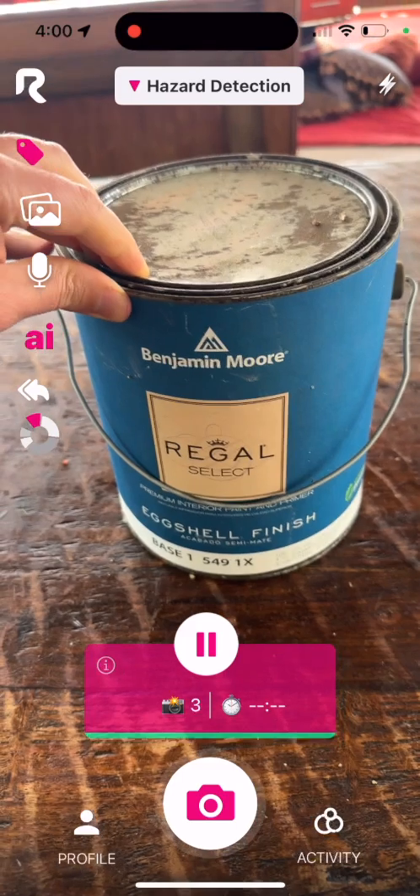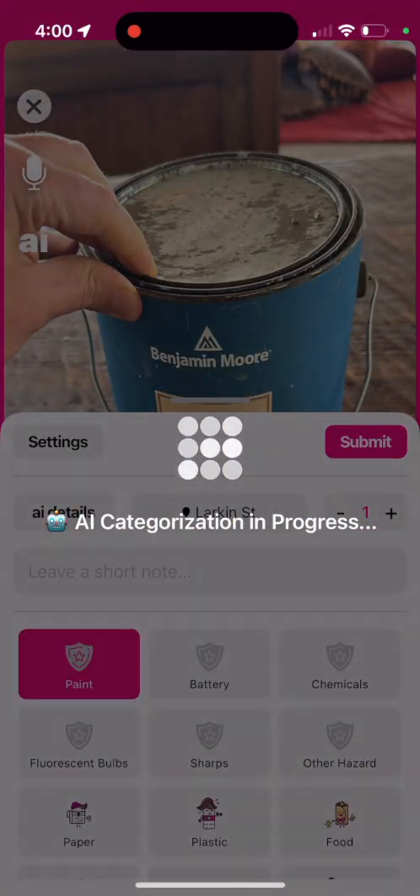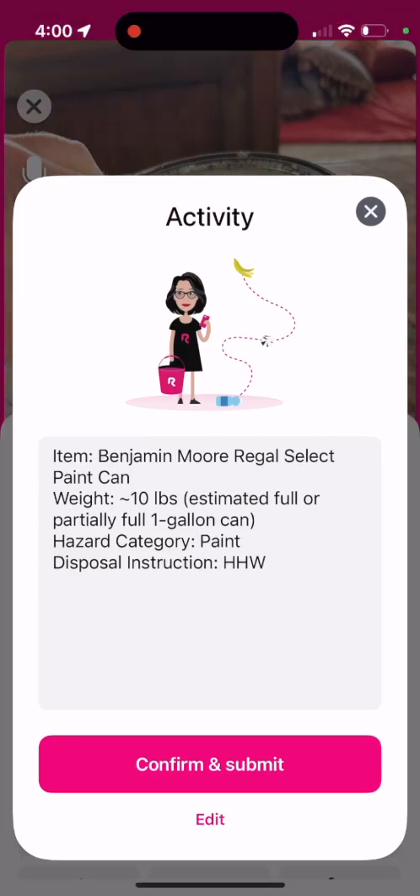Let's go on to another common item — some paint. It accordingly found it to be HHW.